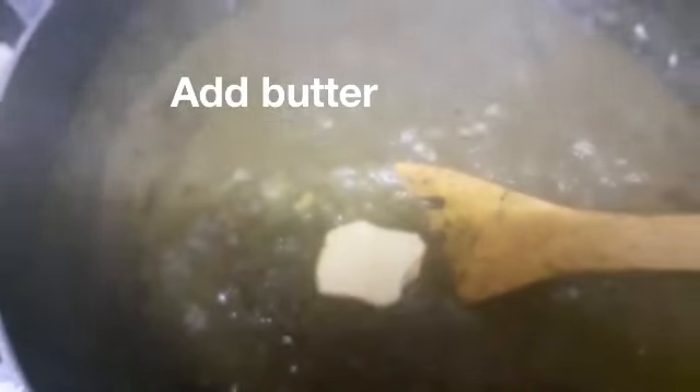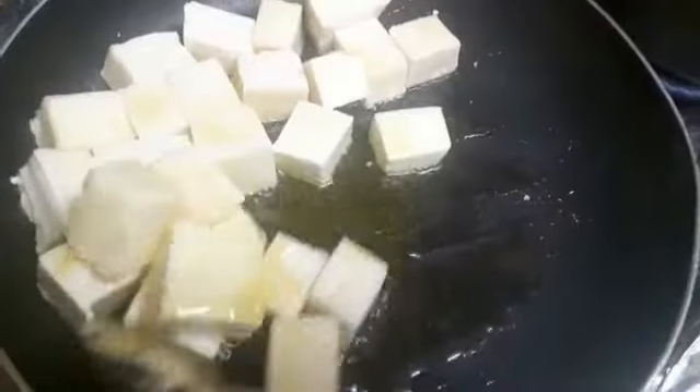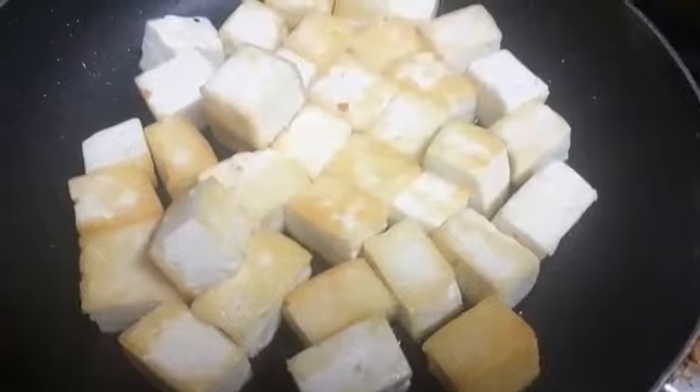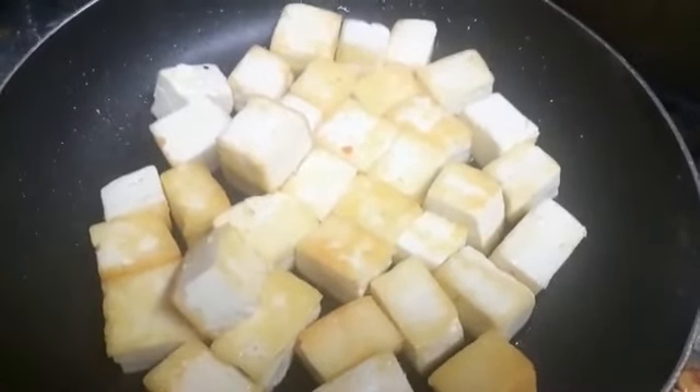The spinach is nicely cooked. I'm going to add a little bit of butter into it — that makes it more tasty and improves the texture. The paneer is now roasted very beautifully. You can roast it according to how you like — light or more golden, it's up to you.